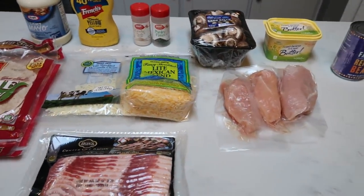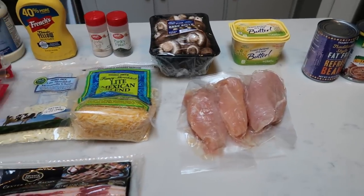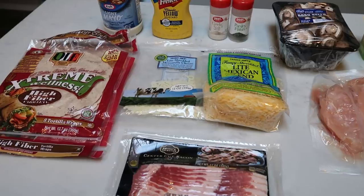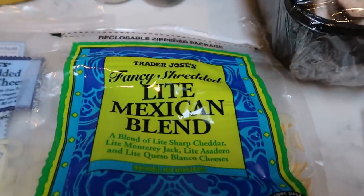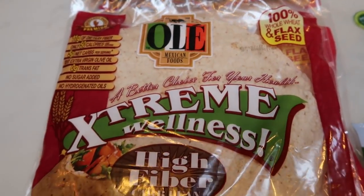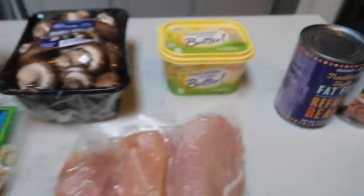For my lunches this week, I am stoked to make the Outback Steakhouse copycat Alice Springs quesadilla. The quesadilla at Outback is over 1,100 calories, and we are going to make a WW-friendly version nowhere near those calories. You'll need light mayo, mustard, garlic, salt, parsley, mushrooms, light butter, chicken breast, light Mexican blend cheese and Trader Joe's light shredded mozzarella — or fat free cheese — Olay extreme wellness wraps, and center cut bacon. I'll also pair the quesadilla with fat free refried beans and a veggie.